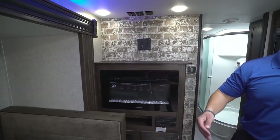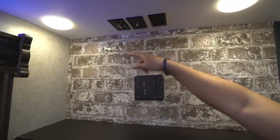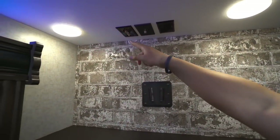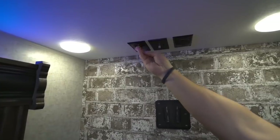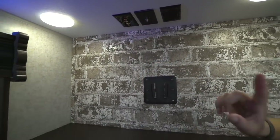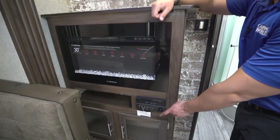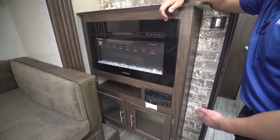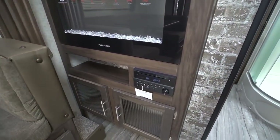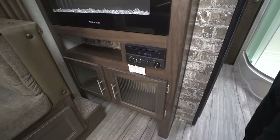If you want to watch TV, whether you're on the dinette or on the sofa, right here is where that TV will go — you'll see the corresponding connections right up top. One of these is your audio-video jack, so you take the cables, plug them in there, plug them into the back of the TV, and that is pre-wired to your multimedia center right here. This unit is also a DVD player, a radio and CD player, it controls the speakers in here as well as the speakers outside, and it is Bluetooth capable.